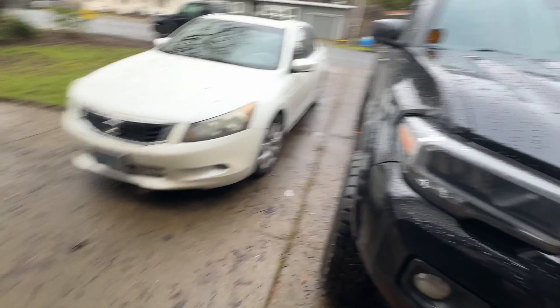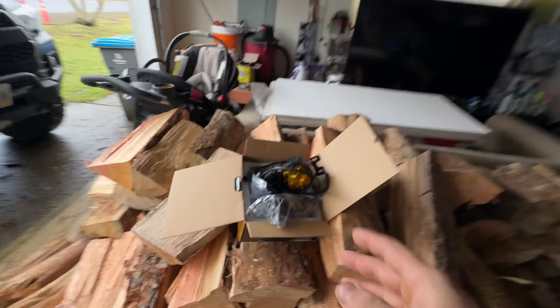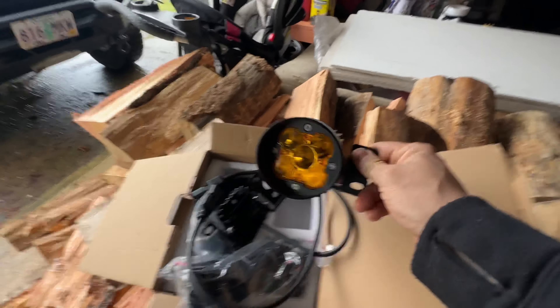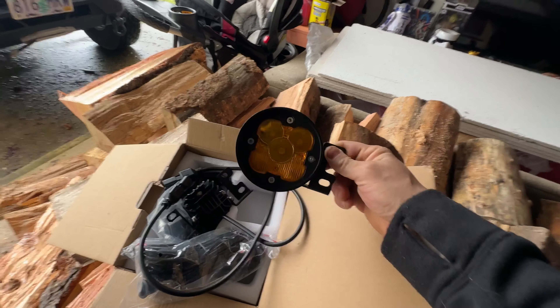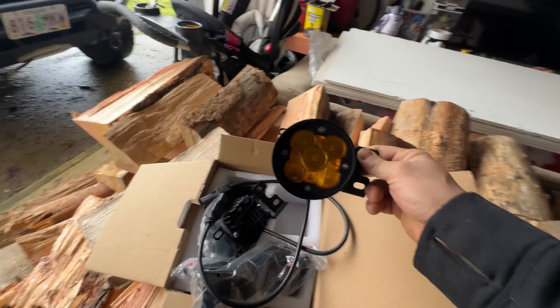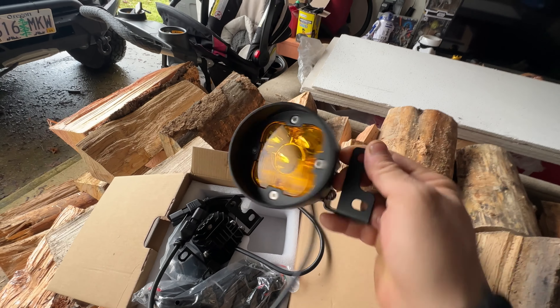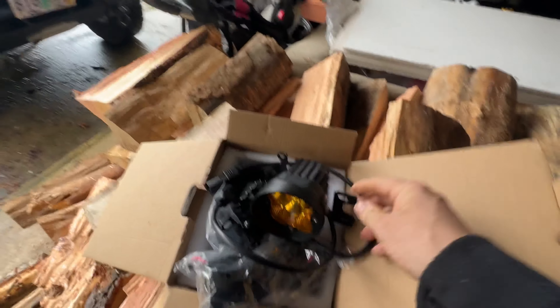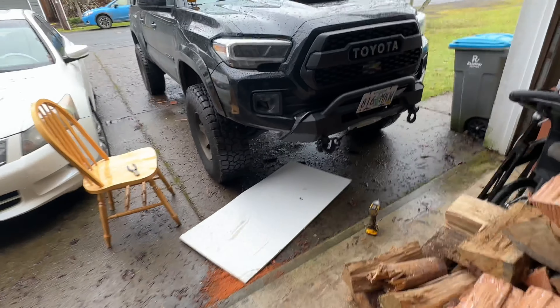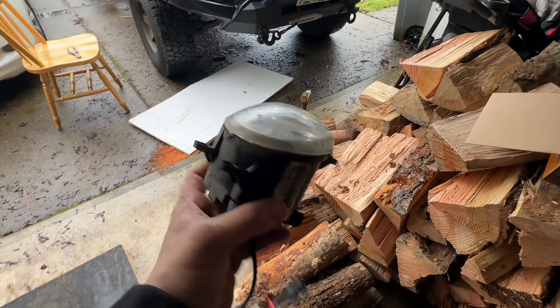Let me show you the driver's side — it's the exact same thing, so this shouldn't be very hard to do. From what I heard, the only thing that's a little bit tough is figuring out which side is for which, because they're not universal. There is one for the driver and one for the passenger side based on how it sits — that's why that lip there is a little bit longer on one side.